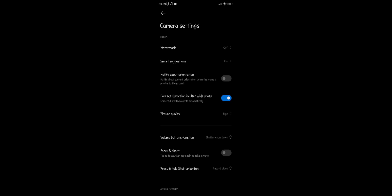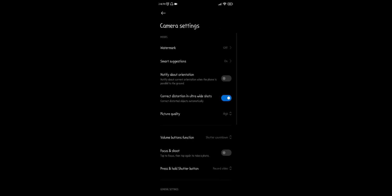Here you have to come to the Modes section and then click on Smart Suggestions. Now there is an option to scan QR codes — turn on this option. Now you can scan QR codes with your device camera. Note that QR codes can be scanned by the rear camera only.